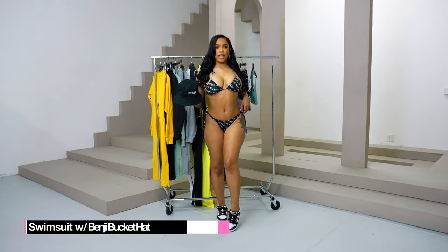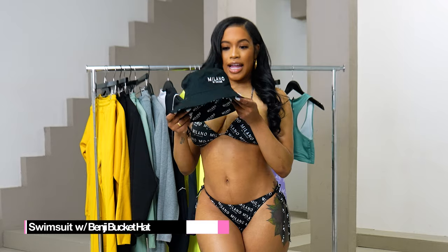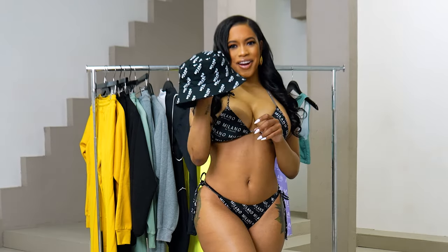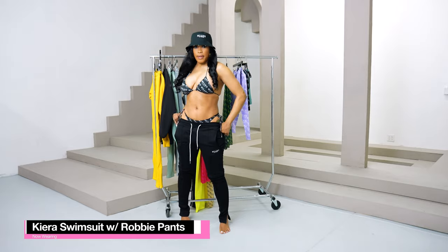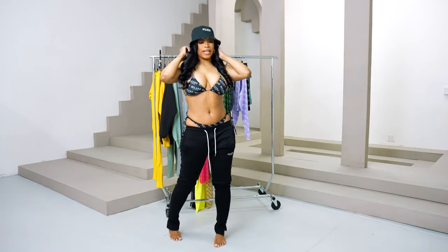I am wearing our Kiara swimsuit in black, and I'm going to pair it with our Benji bucket hat. Our Benji bucket hat is reversible. I then paired our Kiara swimsuit with our Rabbi pants and our Benji bucket hat — just a cute little look.